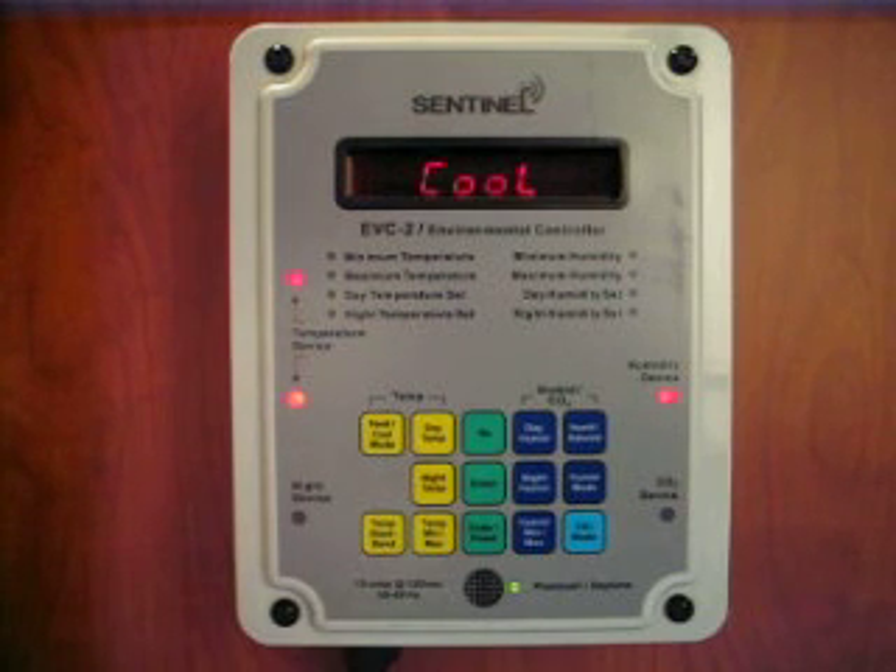Besides temperature, the EVC2 also controls the humidity level accurately. You can select whether you want to increase or decrease the humidity. You can also select whether you want to combine the temperature and humidity functions to work together or independently.